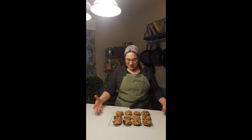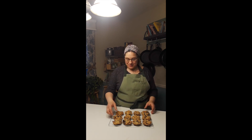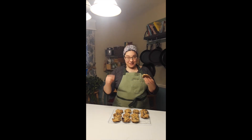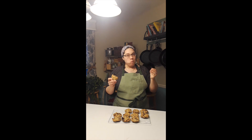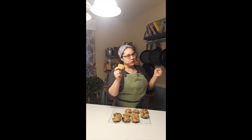We baked the cookies at 350 degrees for exactly 11 minutes and they turned out absolutely perfectly, so we're gonna taste them. Kaya's on the other side of the camera but I'm gonna hand her one and we're gonna taste them together. Mmmmmmm. The perfect oatmeal chocolate chip cookie. Thank you.